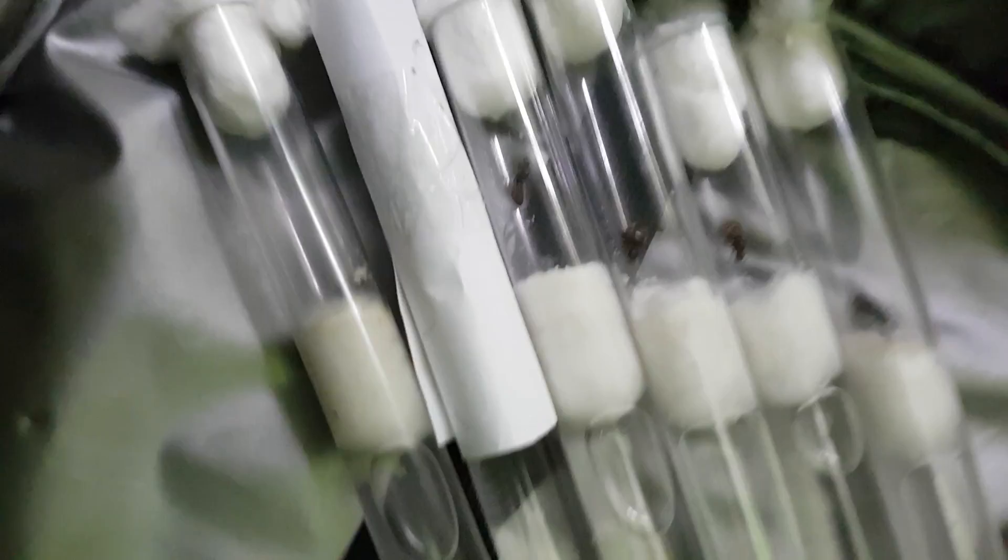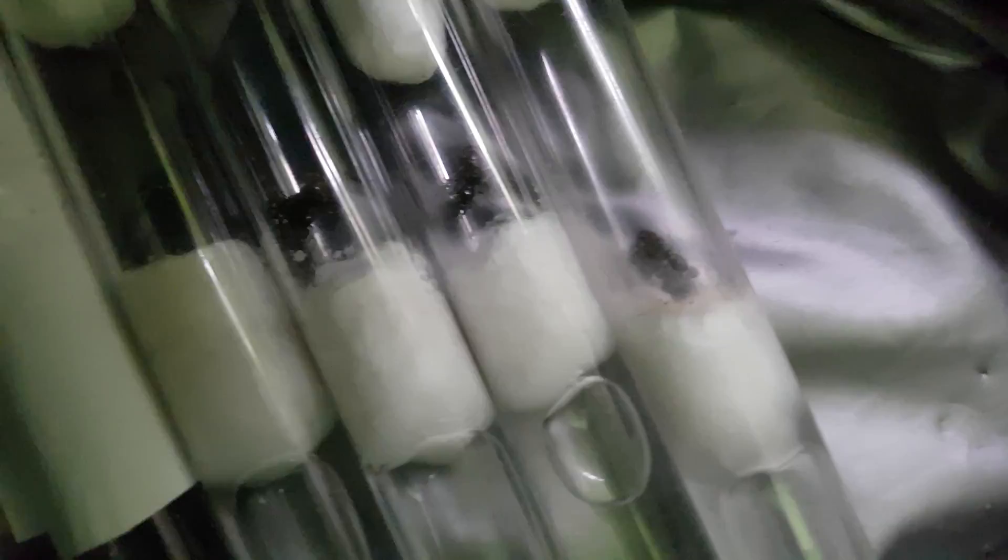Hi guys, today I'm going to show you my queen ants. I've caught six of them and all of them laid eggs. I got into the ant hobby through Ants Canada — he told me lots of great things on YouTube. They're all Lasius niger, black garden ants.